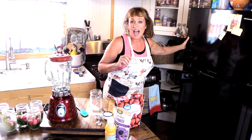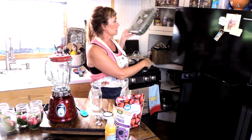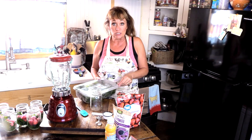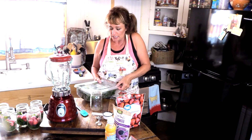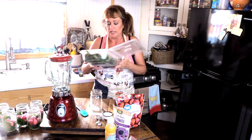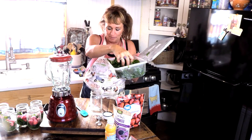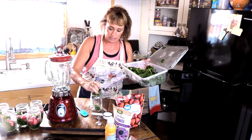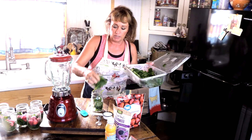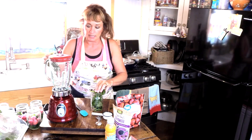First things first, I freeze spinach — baby spinach. You buy it in the store and a lot of times you'll see a big container on sale because it's getting ready to expire, but it's still good and fresh. So I buy it and I freeze it into chips. Can y'all hear them? They're like crispy little chips — spinach chips. So we're going to start with about somewhere in the neighborhood of a quarter cup, and you know that's several of these spinach leaves.